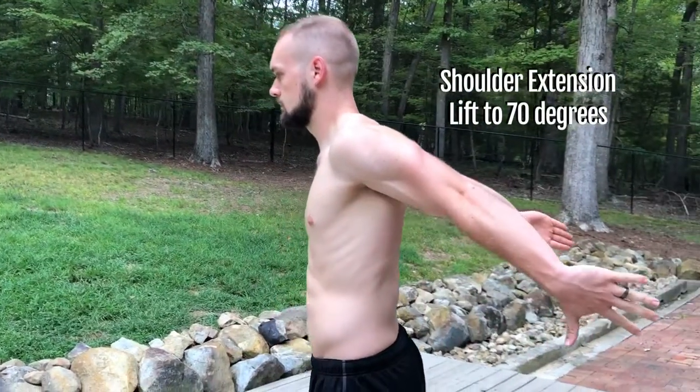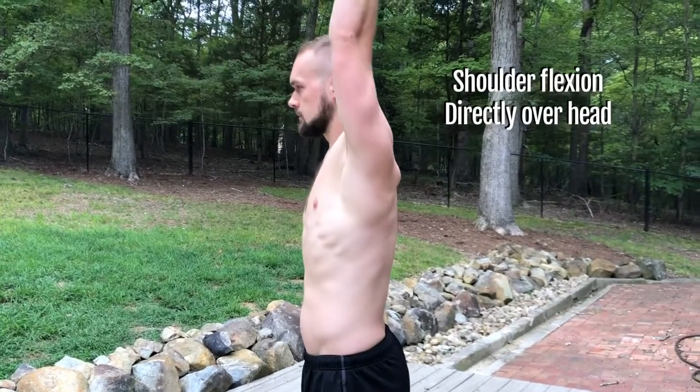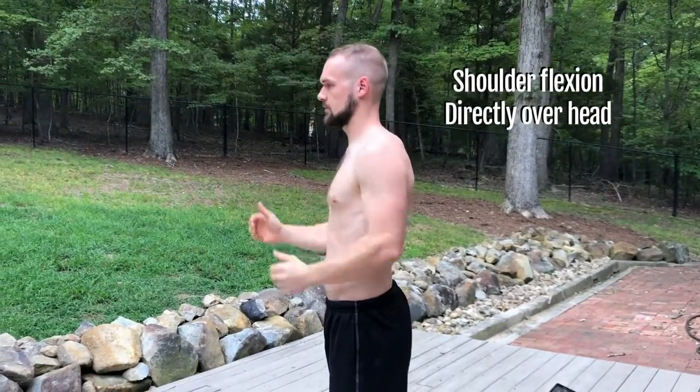We're going to go over some of the different tests you can do to look at the overall health of your shoulder. First, you have flexion and extension. Flexion is simply taking your arm straight up overhead, making sure the ribs are locked down, and seeing how far you can get directly over your head with that arm fully extended. Extension is the opposite where the hands go behind the body — you want to be able to get that to at least 70 degrees.